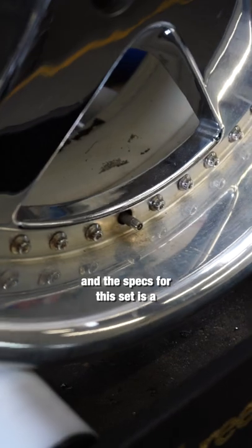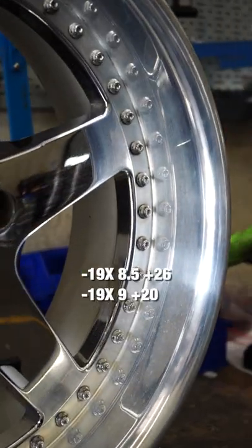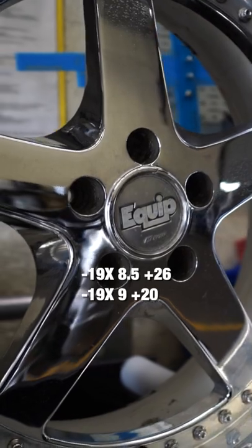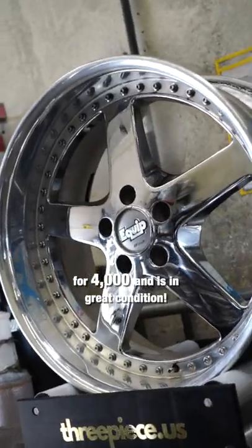This is a Work Equip 05 and the specs for this set is a 19x8.5 with a plus 26 offset for the front and a 19x9 with a plus 20 offset for the rears. This set is listed on our website for 4K and it's in great condition.